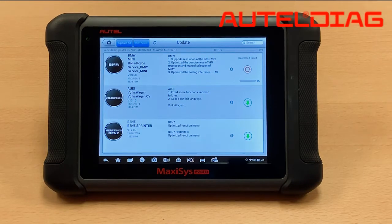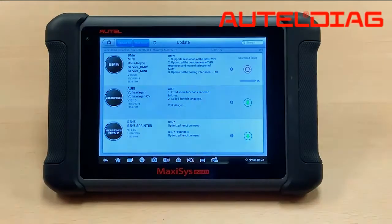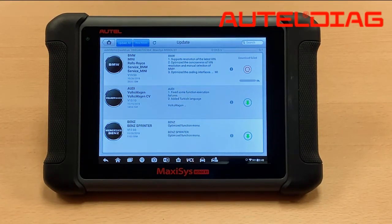To fix this issue you'll need a micro SD card — and this is the important part — it has to be a SanDisk 16 gigabyte Class 10. This is the only type of SD card that is compatible with our MaxiSys tools. Also, you want to make sure you have an active software subscription before trying to attempt any type of updates.